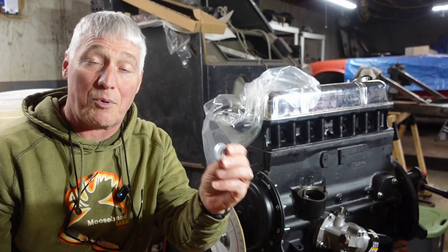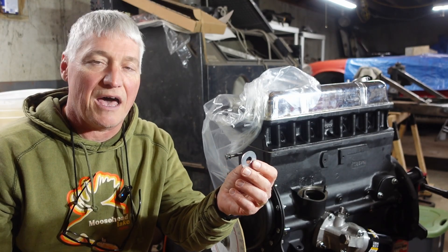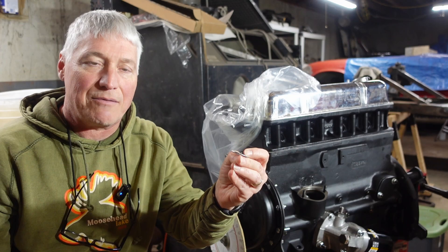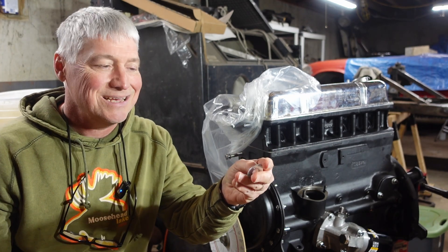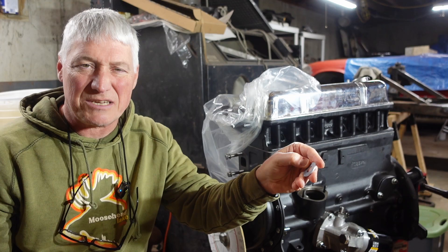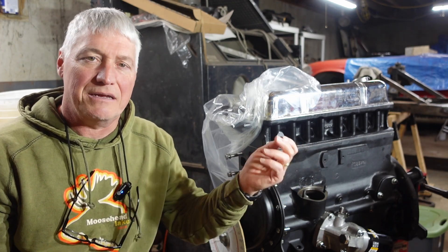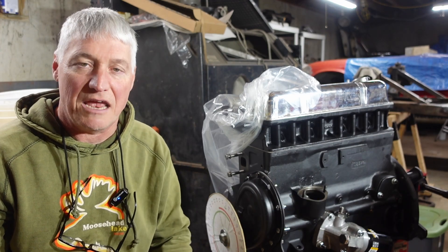First thing we're going to do though — this is a brand new washer I picked up from just the parts bins at the True Value or whatever. I'm going to sand this down with some 100 grit on a piece of glass just to get the machining scuffing off of it. This stuff's got ridges around it and I don't want that to mess with any of my measurements. So I'll flatten it out real quick, measure it, and then go to town measuring the end float.